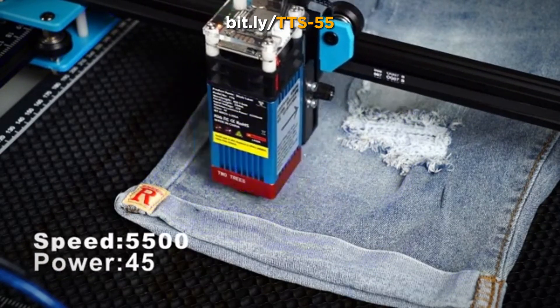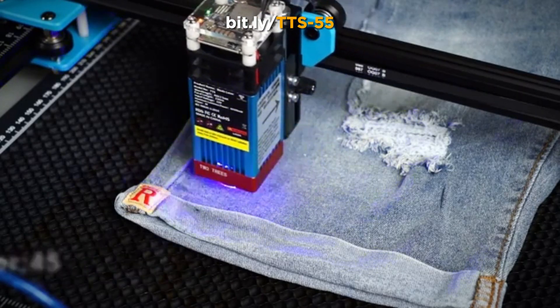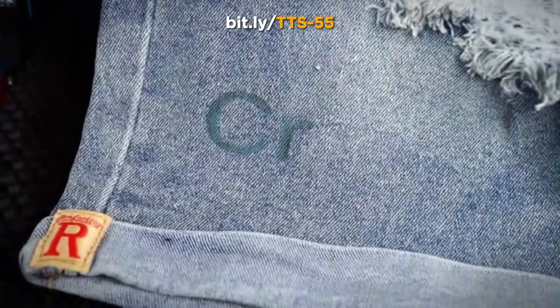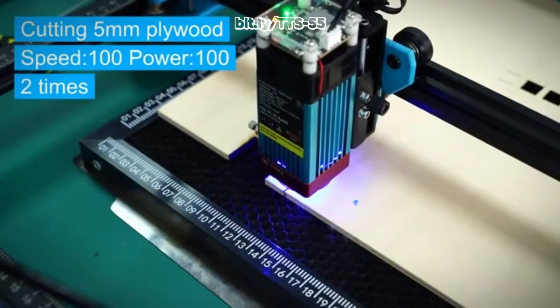Precision, power, and limitless creativity — all within your reach with the Tetris TTS-55 laser engraver. Visit our website to explore the TTS-55 and revolutionize your engraving experience.